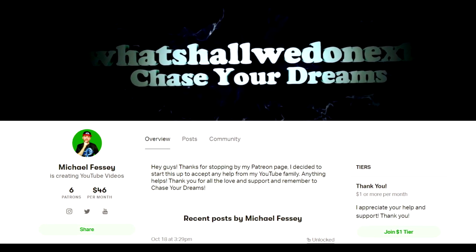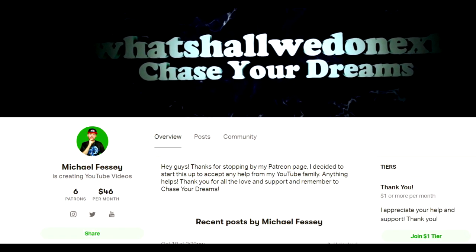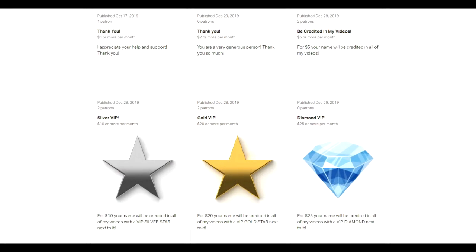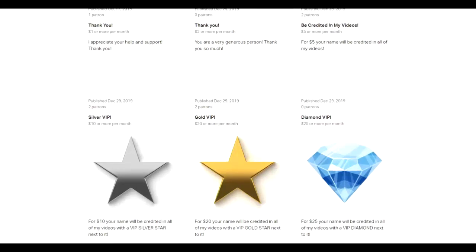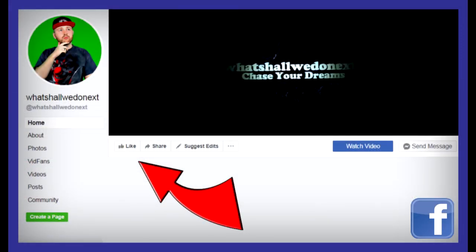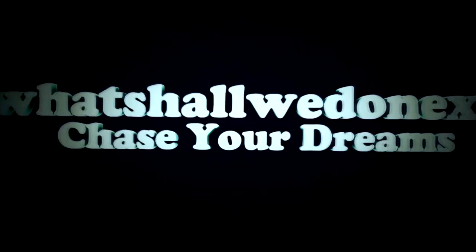If you guys enjoy my videos and would like to support me and my channel, go check out my Patreon — the link is in the description. We have different tiers and rewards, so go check it out. Every little bit helps. Also don't forget to subscribe with the notification bell on, and follow me on Facebook, Twitter, Instagram, and Snapchat. I love you guys — remember the most important thing: chase your dreams!